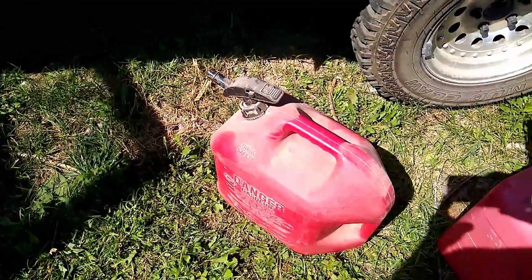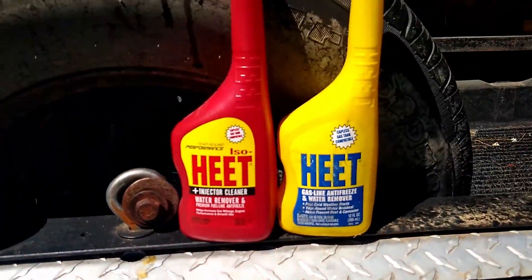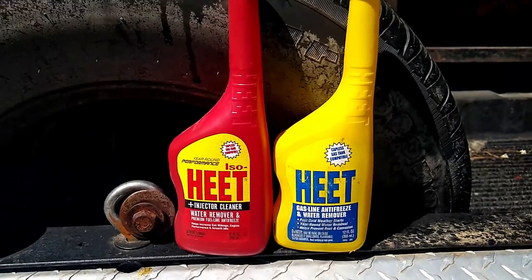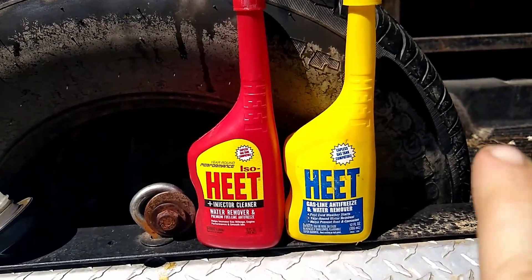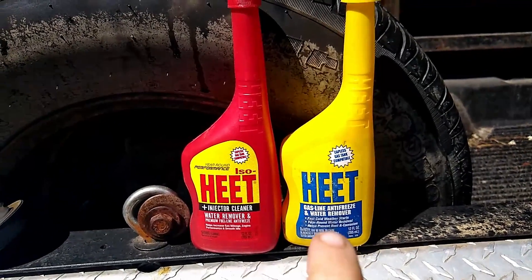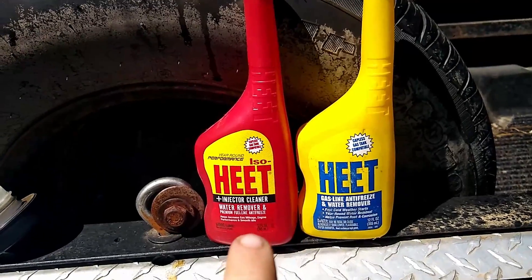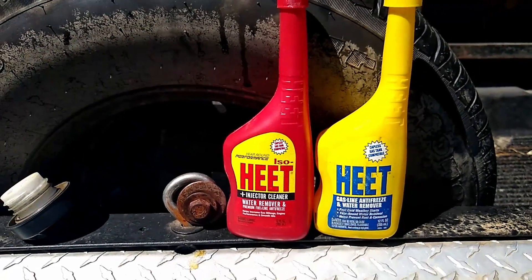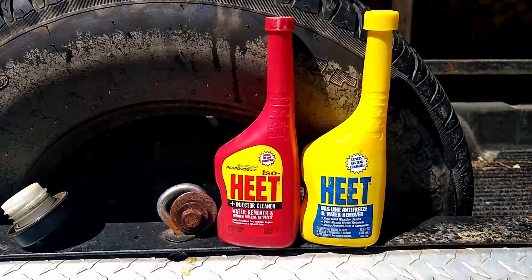I want to share this tip — we use HEET, which helps dissipate water in the winter. We use the yellow HEET in the vehicles, the cars and trucks, and we use the red HEET in the snowmobiles and two-cycle type engines during the winter.